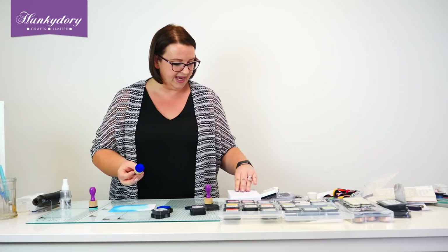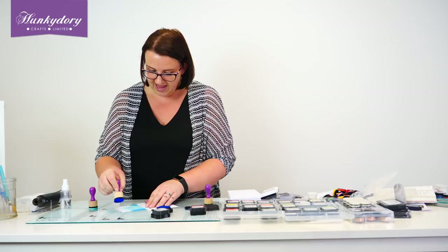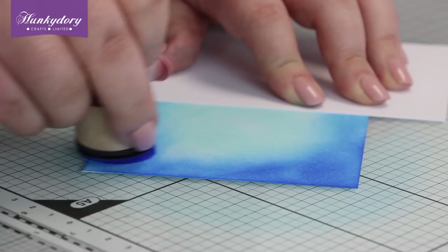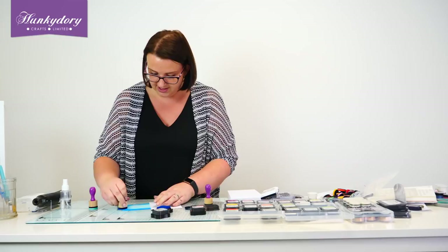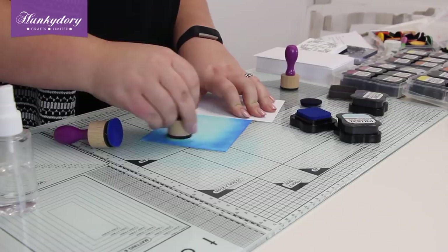Just grab a piece of scrap cardstock or paper just to cover up where you're going to be holding so you don't get your inky fingers into it. It doesn't matter so much if you're doing all of one colour, but if you're working with some darker shades like we are now, you don't necessarily want some dark fingerprints in the centre of your petal shade. Just taking our Arctic Mist and just working into that darker shade, the Blue Lagoon.